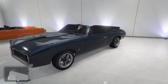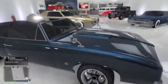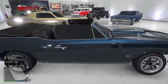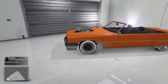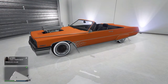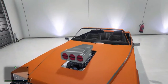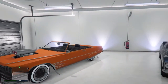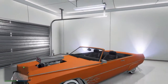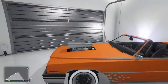Then you got the Declasse Stallion, which looks very nice as well. It's got a nice galaxy blue on it with cast iron silver rims, which looks very sleek. And then the Albany Manana — you guys got to see this one in the car customization video. It's got white walls on it because it's a lowrider. I went with an intake bug catcher because it looked better on this one. You got the matte orange all the way around. This one also has the curb feelers, which looks very nice.